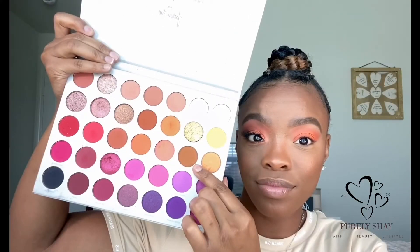Now dipping into two different palettes — first the Jaclyn Hill Morphe using the shade 'G Money,' and then going into the Anastasia Beverly Hills x Jackie Aina palette using the shade 'Credit.' I'm going to place those two shades on my outer corner and then blend whatever is remaining into my crease to deepen it up.